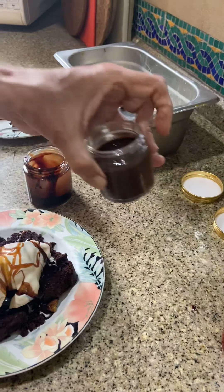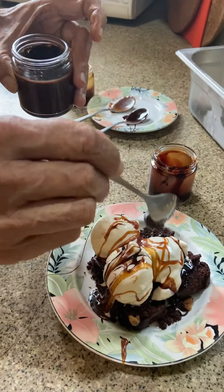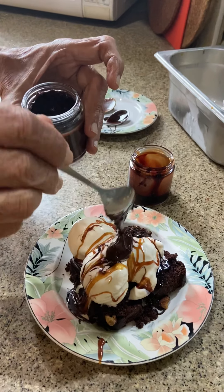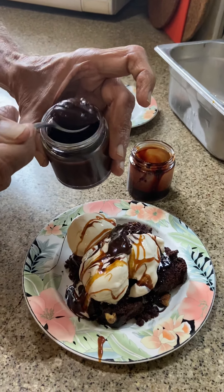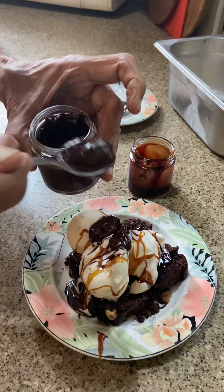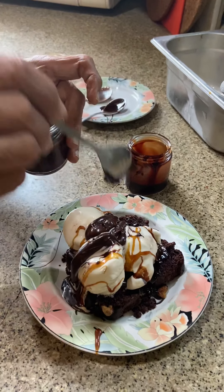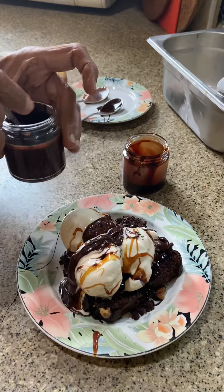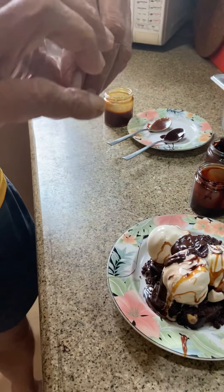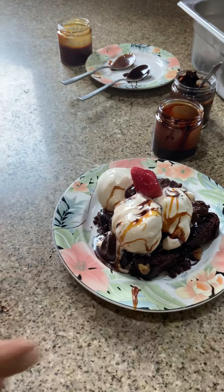And then we have something exclusive for you — pure vegan, sugar-free chocolate mousse. This really adds to what a billionaire would love. Do it yourself — it's fun and joy. Now it's all set to go. You can decorate with a strawberry and serve it to your guests.